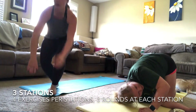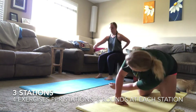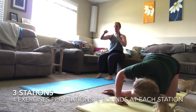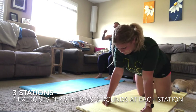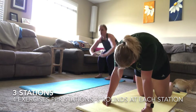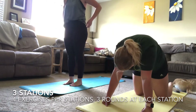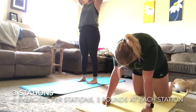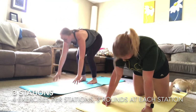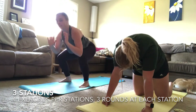Our third and final station is wall sit with added punches, high burpee, tree pose, and squat hold cha-chas. First up is your wall sit — you can use the couch or a wall and you are just sitting in your squat hold against it, adding in those punches. Remember to keep your weight in your heels and your knees over your toes, not letting them sink in.